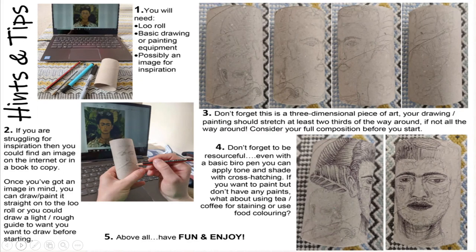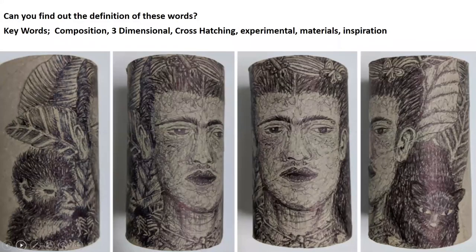If you want to paint but don't have any paints, what about using tea or coffee staining, or using food colouring? This is an example of my piece that I created with biro pen. We took inspiration from a portrait by an artist called Frida Kahlo. Now it's time for you to use your imagination and to create your own. Good luck and I look forward to seeing you all soon.